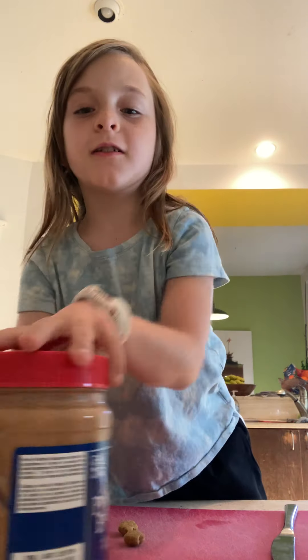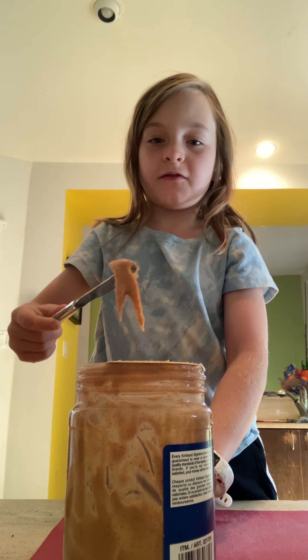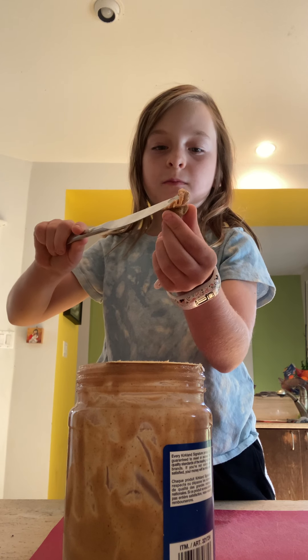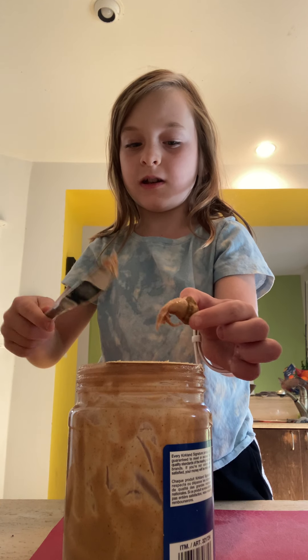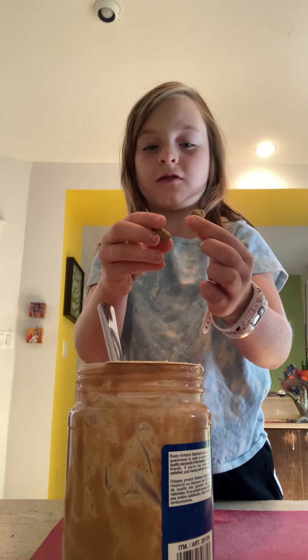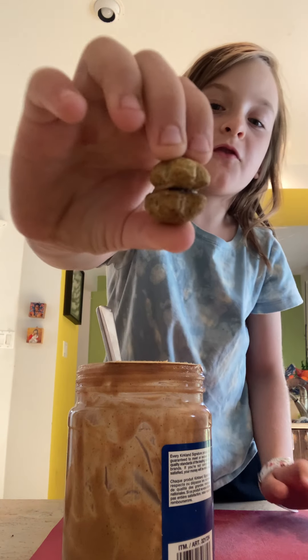You open your peanut butter. You take your knife and get some peanut butter out of it. It doesn't have to be a specific amount — it could be a lot or medium. I decided to put this much on. Then you take the other treat and you squish it together.